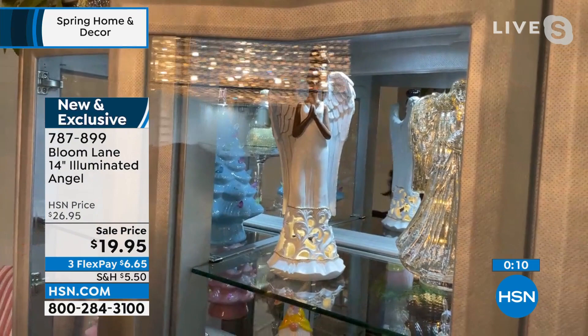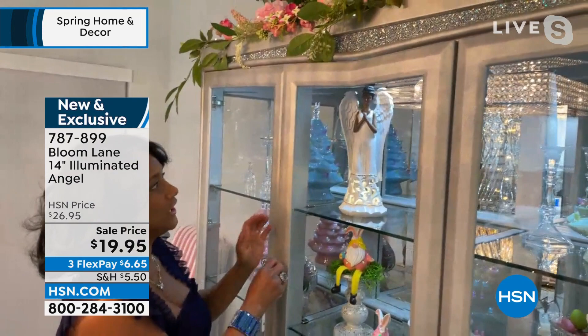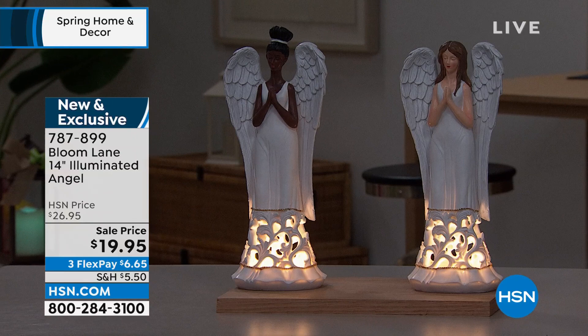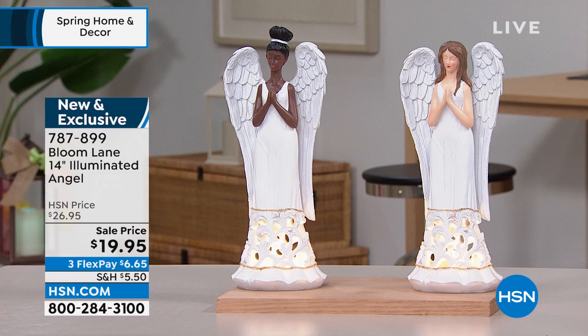Let me dim that light just a little bit so that you can see her illuminate. Absolutely breathtaking — I have never seen a prettier angel in all of my life. You're going to choose from the African-American black angel or the white Caucasian angel. This is actually made of resin, beautifully sculpted, and I love the fact that it has a little more contemporary look. A lot of us would love to have angels around our home as a reminder of angels watching out for us, but a traditional angel just isn't always your thing. This is a really modern, fresh, beautiful take on collecting angels.